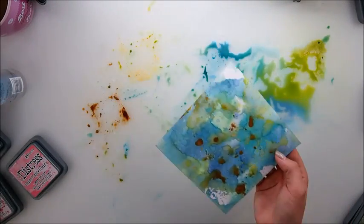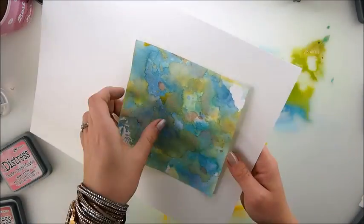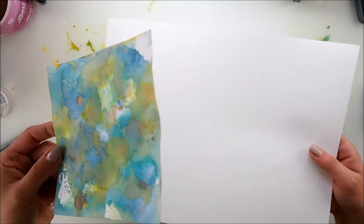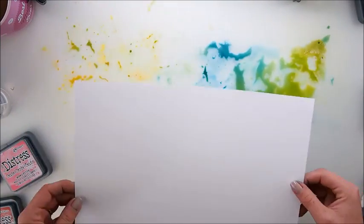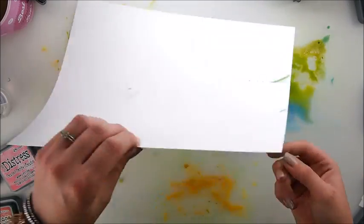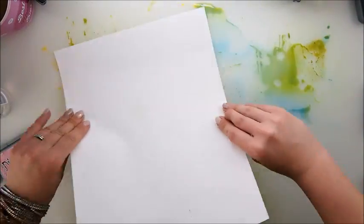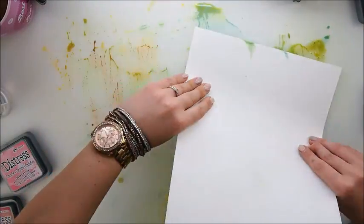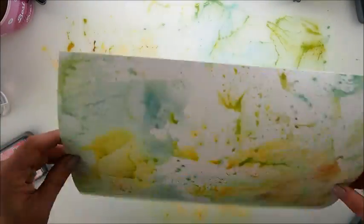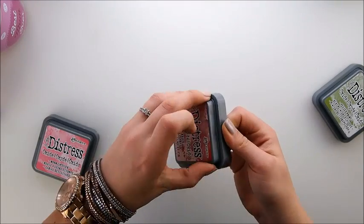There we go — here is our background using the most well-known technique. I'm going to pick up all the colors now because it's a waste not to, and hopefully I'll have something gorgeous and find a use for it.